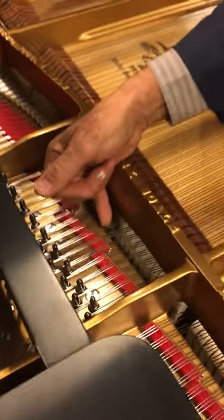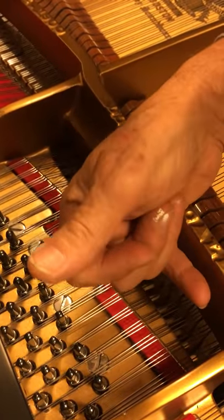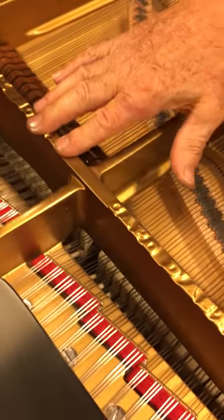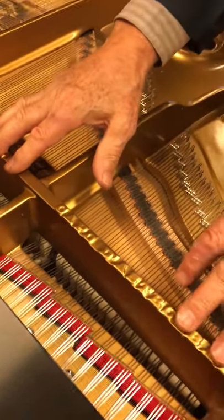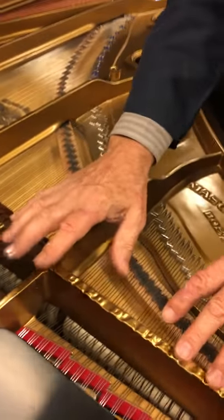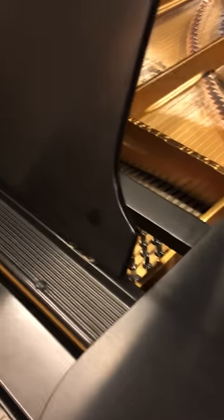It also has on this side the duplex system, as you can hear here. The instrument has been fully restored to its original condition, including the lacquer case, the new pin block, the new sounding board, new hand-carved bridges, as well as a whole new action.